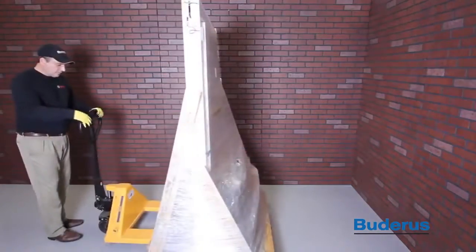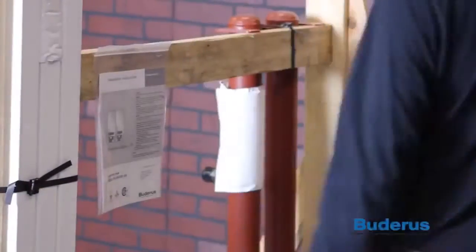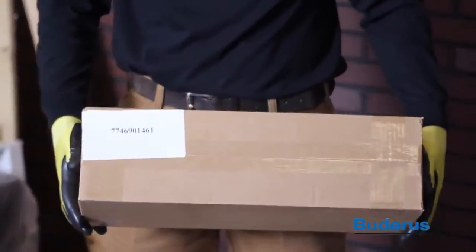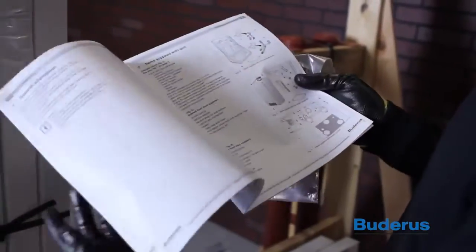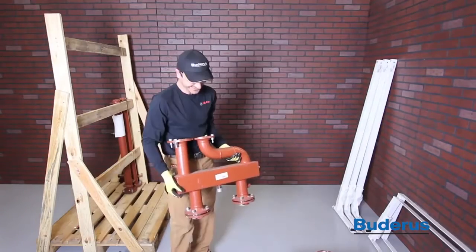When unpacking the boilers and cascade components, be sure to locate the installation instructions provided. When unpacking, check to verify you have all the parts. Consult the manual for an exact parts list. Verifying that all parts have shipped will ensure a smoother installation.